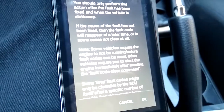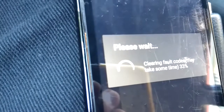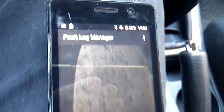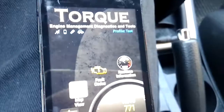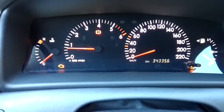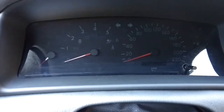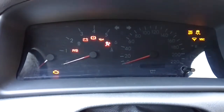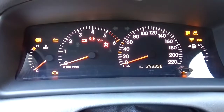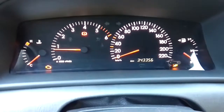It says we shouldn't do this unless we fix the problem and we shouldn't ignore it. Of course we will go to a mechanic later on, but for now we'll just clear the code. It appears that the fault has been removed, but it is still showing on the dashboard. I'll switch the engine off and see if it's still there — and well, the fault is still there.